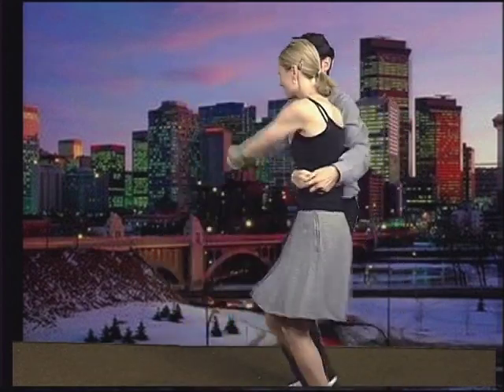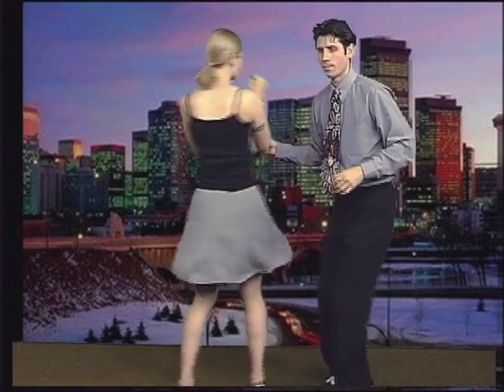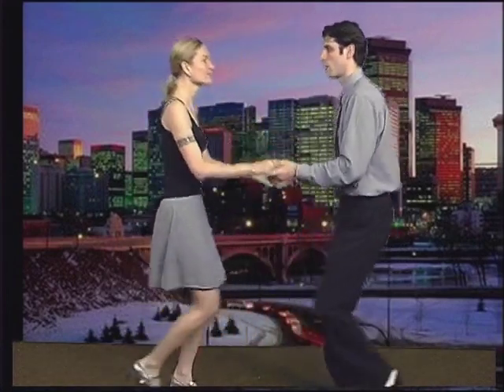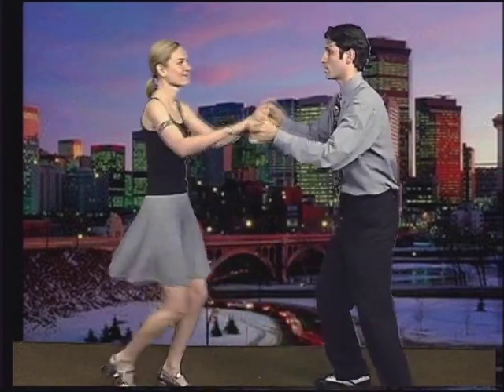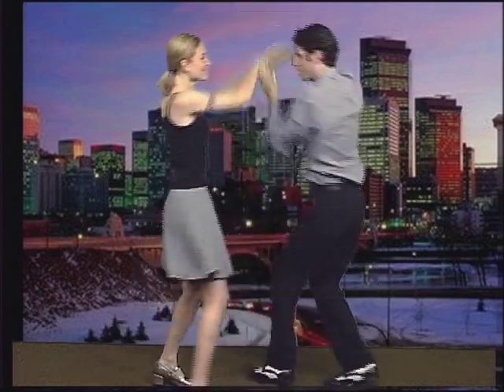We're just doing a lot of the same things that we've already done — leading in a little bit differently using other hands, but the idea is still the same. Once you learn how to lead, gentlemen, with your left — ladies following with your right — having a little bit of tension, and doing one, two, back step, one, two, back step, it should all come together.